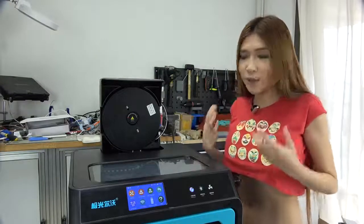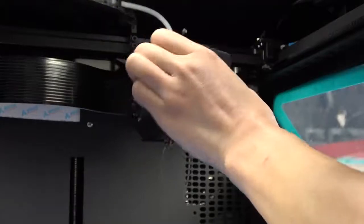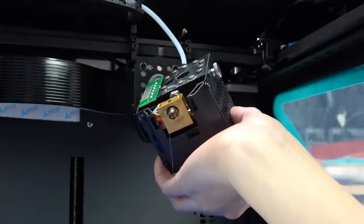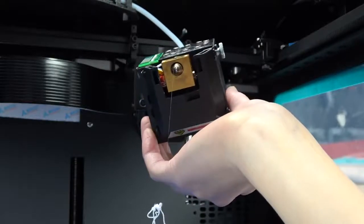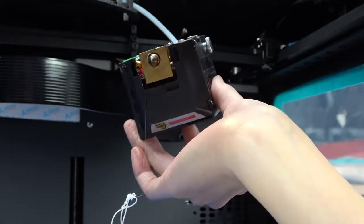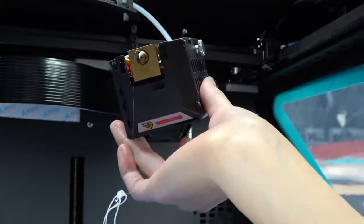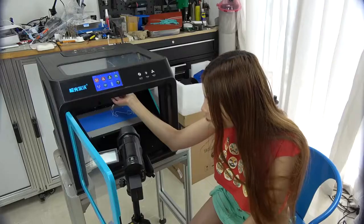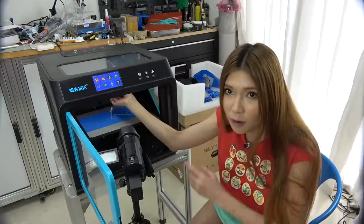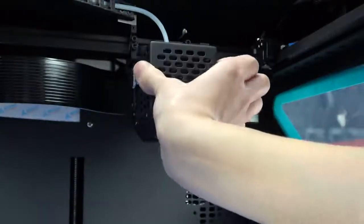Now let me show you the hot end. From here you can see there are actually two motors controlling it — there is the bottom motor pushing the filament through, and then a direct drive to pull it back. If you are new to 3D printing, it's quite unusual. But I think this system works okay. And if you have a jam, it's easy to just pop it off because it is magnetic, and then after you take the jam out you just put it right back.